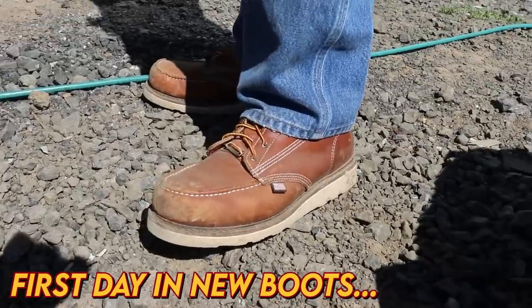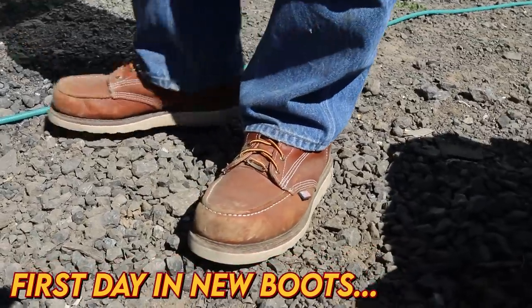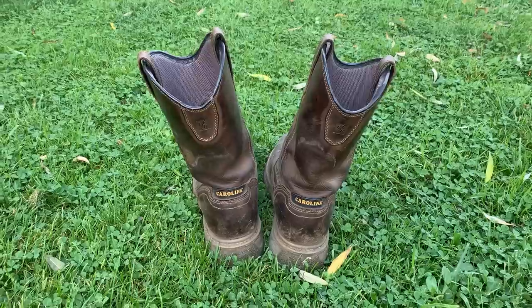The boot I'm reviewing in this video is Carolina's 8-inch wedge crepe sole mock-toe work boot. The reason I'm reviewing a Carolina boot is because Carolina was the first company to send me anything. Three years ago when we were just fiddling around with YouTube, Carolina sent me a boot.